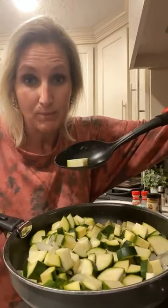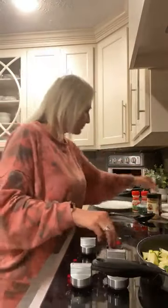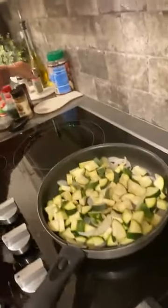I cut them kind of thick and then mooned them, so they're cut four ways. I'm going to add some salt and pepper, and that's all I'm going to do to this. I'm going to take it off the eye for a minute while I mix up my air fryer pork chops, because I don't want to overcook them. I don't like super mushy or crunchy vegetables. Salt and pepper — that's it.